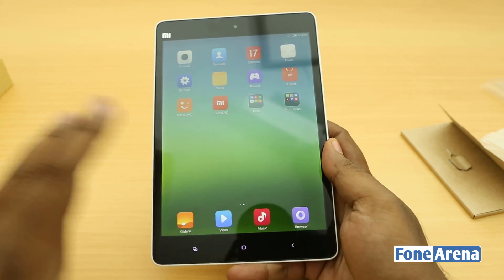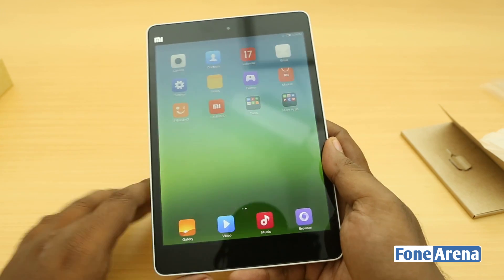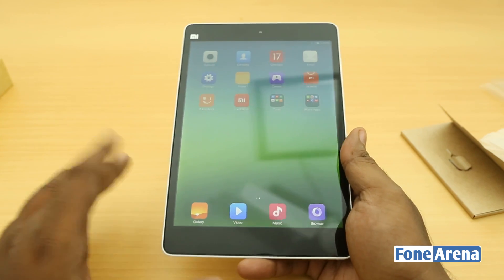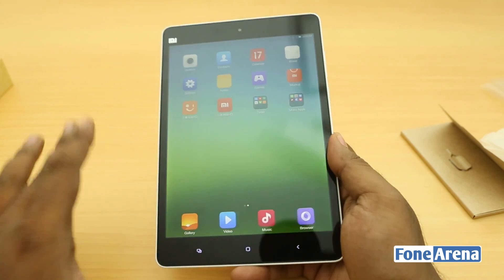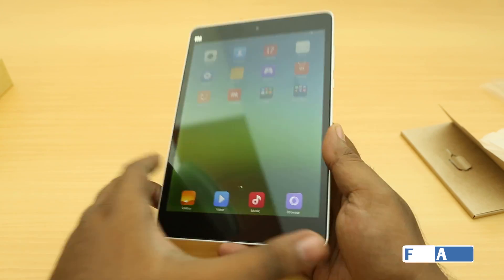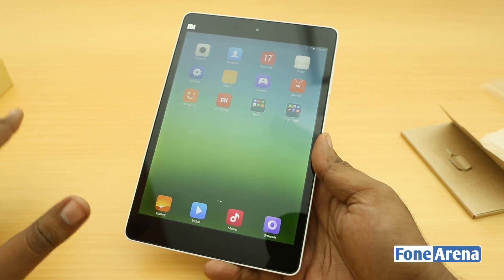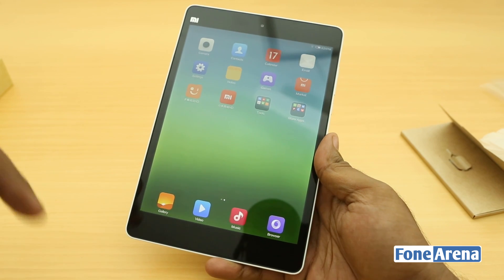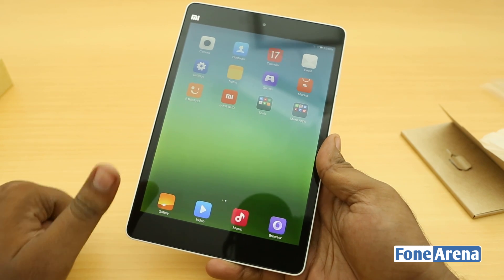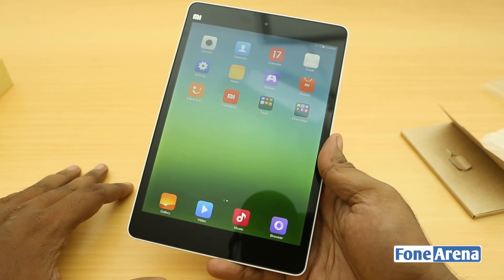So that's the Xiaomi Mi Pad in terms of a quick hardware and software overview. It is a very nice, well-designed tablet going straight at the iPad mini market. If you're looking for a cheaper alternative to the iPad mini that looks a lot like it and runs Android with MIUI, this is the option. We hope it launches in India real soon. Stay tuned for more videos, hit subscribe if you want more, hit like if you enjoyed this, and let us know what you think in the comments. Thanks for watching.